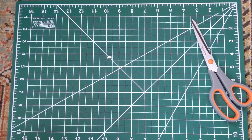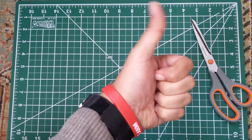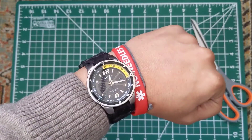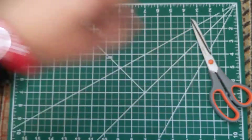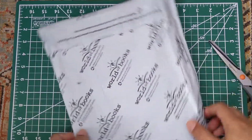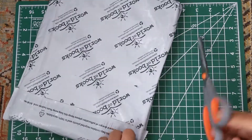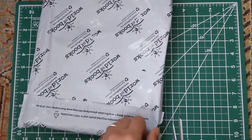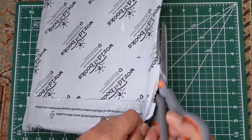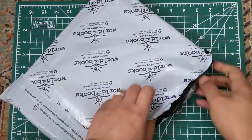Hey there YouTube and world. How are you all doing? I hope you all are doing fantastic. I'm doing fantastic here. About to unbox something for you guys of which I have no idea. So let's see what it is. You guys already know what it is from the title of this video. I have absolutely no idea what this is.